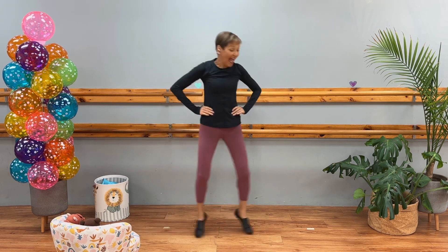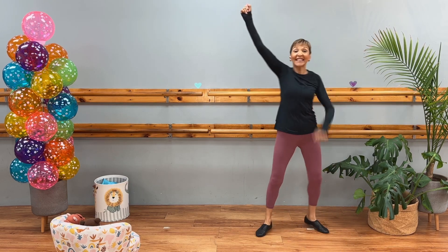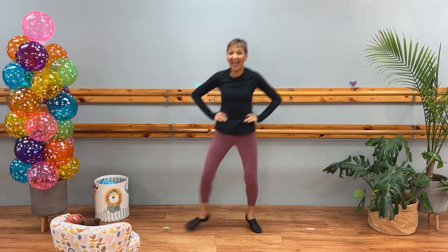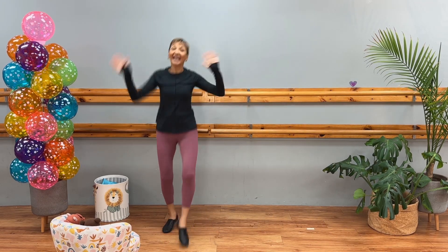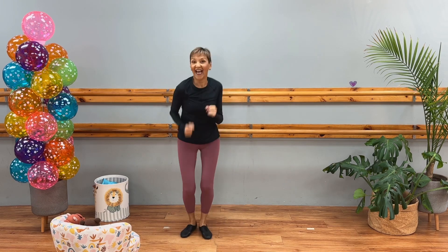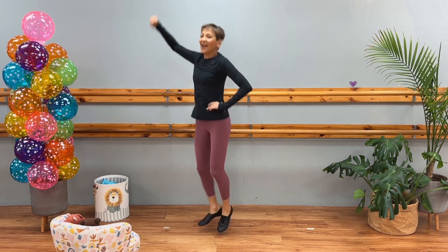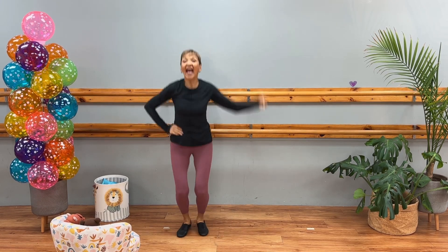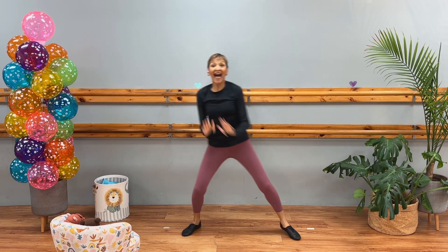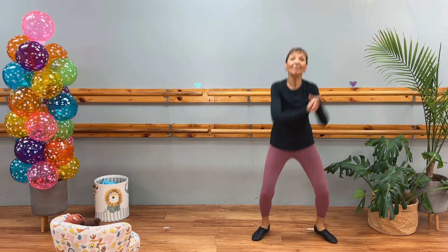Woke up this morning with a smile on my face. X. It's such a great day and I'm in my happy place. Shake, shake, shake. Let's do it again. Chassé. It feels so good and it's the way I want to stay. Just take a deep breath. Yes. And I know that I'm okay. Pick it up. One, two, three, four, five, six, seven, eight. I'm dancing. I'm dancing. I step into the light. Mama, watch me dance. Oh, yeah.